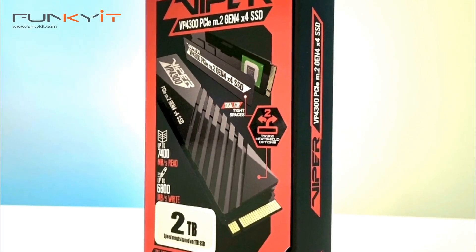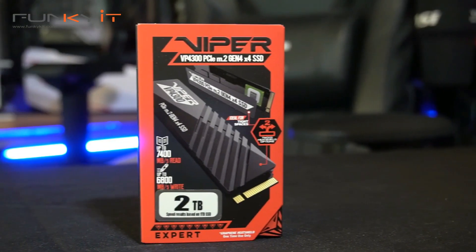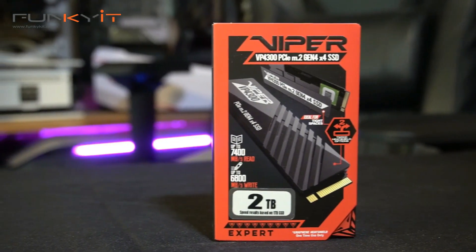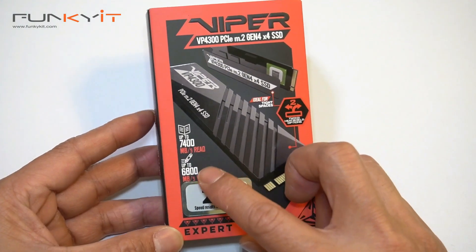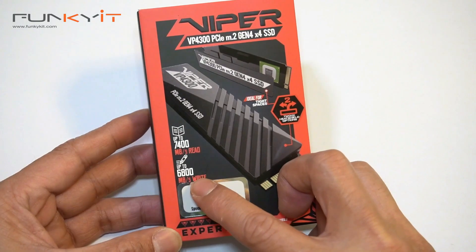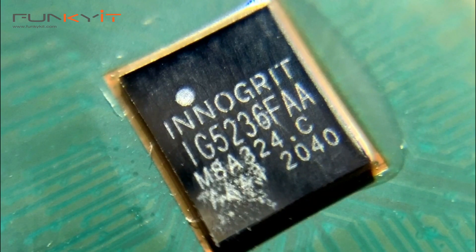I'm truly stunned by the performance of the Patriot Viper VP4300 SSD. With a read speed of up to 7400 megabytes per second and a write speed of up to 6800 megabytes per second, the Viper VP4300 is one of the fastest SSDs we've tested so far.